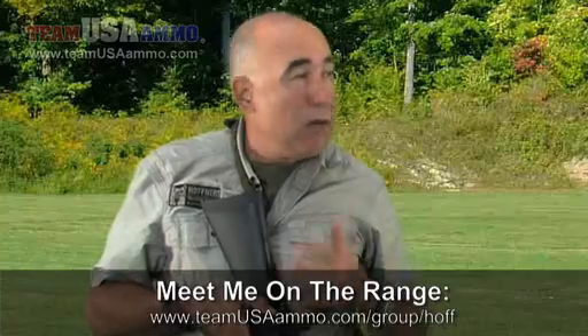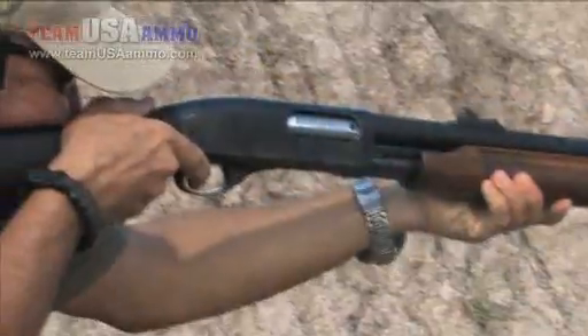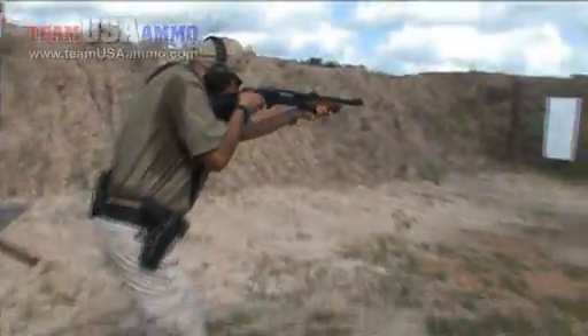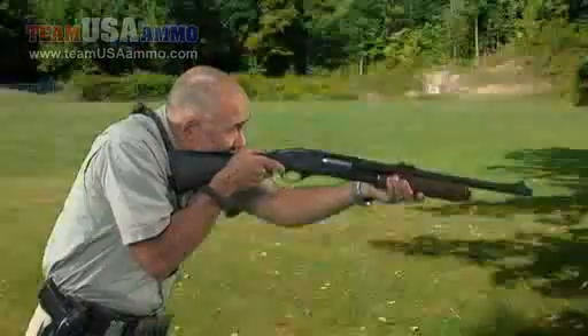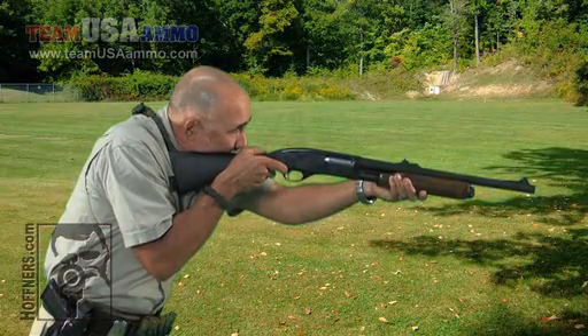Once we practice presentation, we're going to actually practice firing the weapon and racking the pump shotgun to second sight. With that, we've got to practice presenting and hitting and racking to the next second sight as quickly as possible.